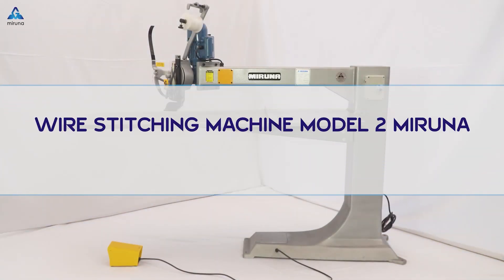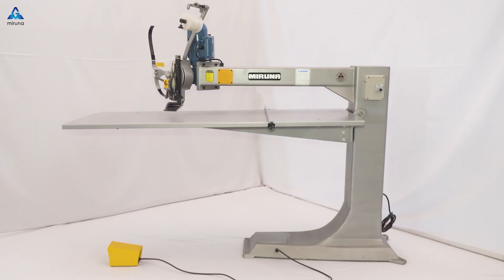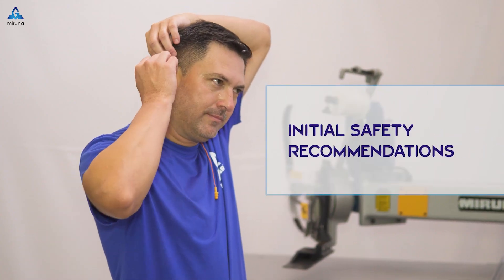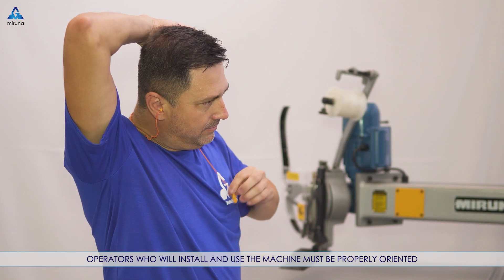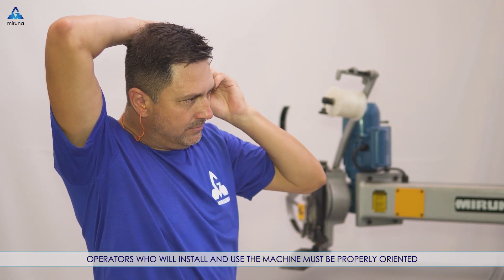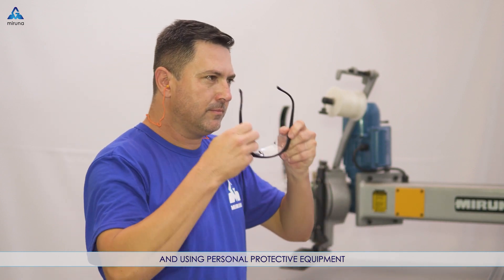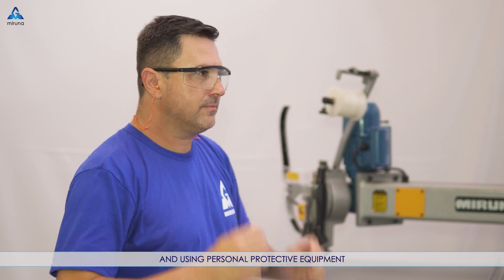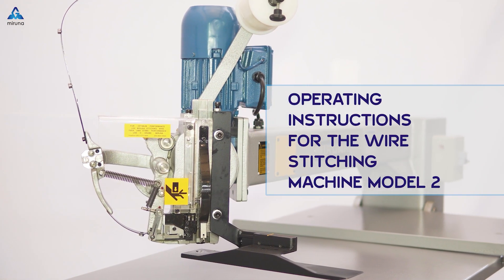Wire Stitching Machine Model 2 Maruna Instruction Manual. Initial Safety Recommendations: operators who will install and use the machine must be properly oriented and using personal protective equipment. Operating Instructions for the Wire Stitching Machine Model 2.